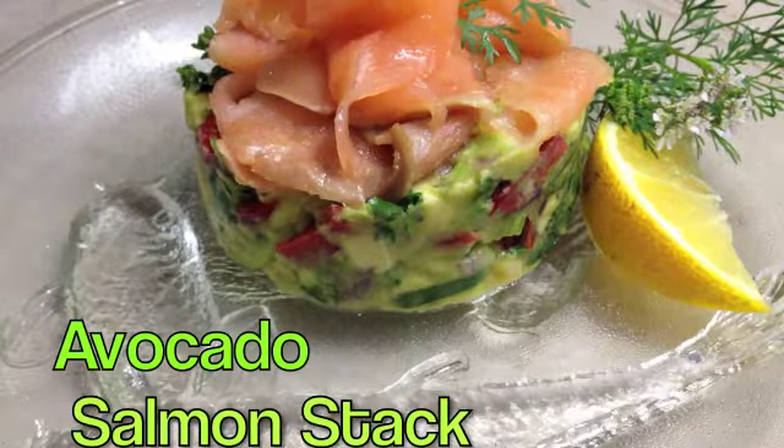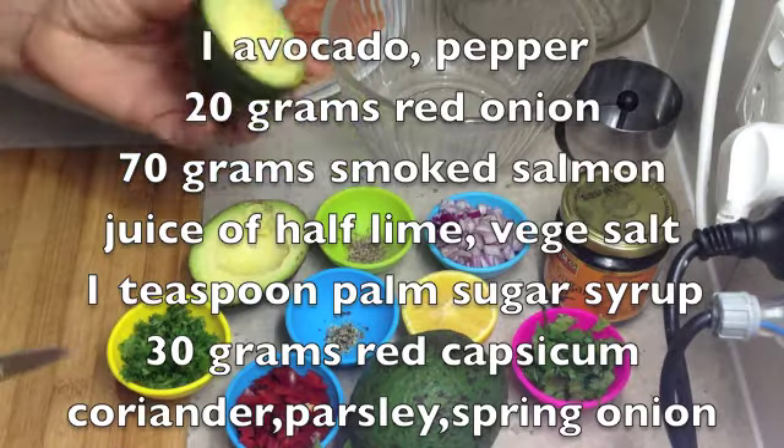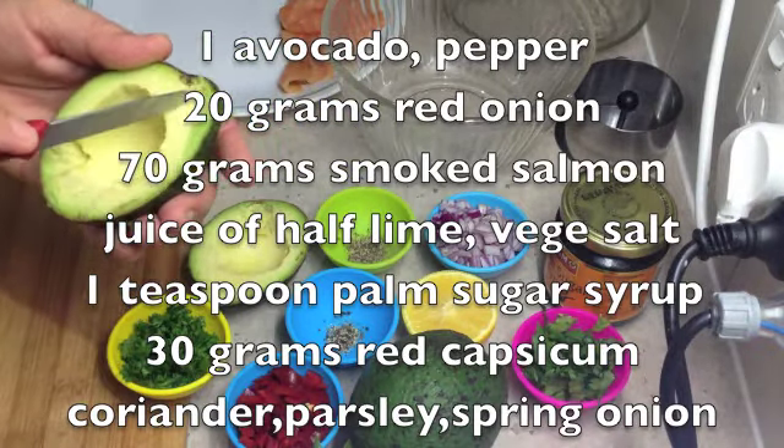Welcome to Cheeky Richo's Avocado Salmon Stacks. The ingredients are in the recipe box below and scrolling as I speak. So let's get started.